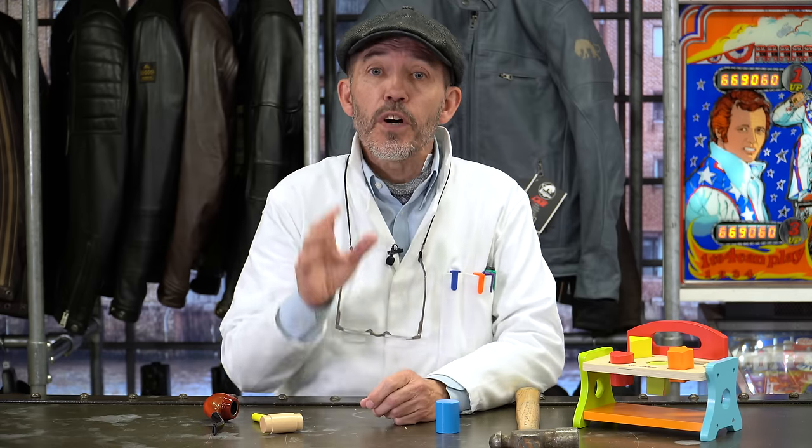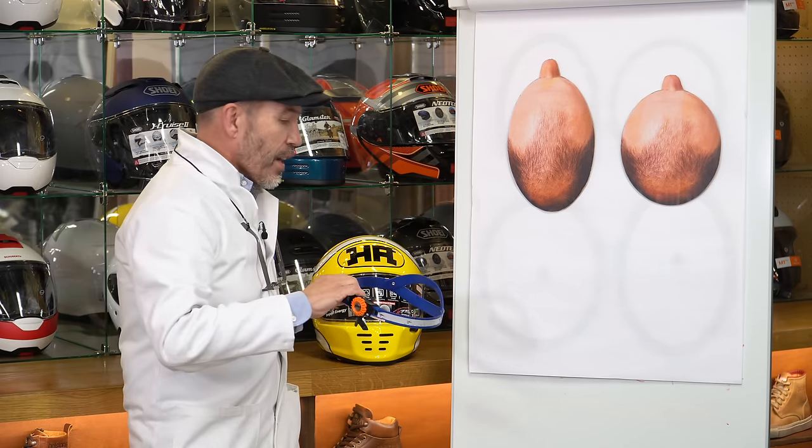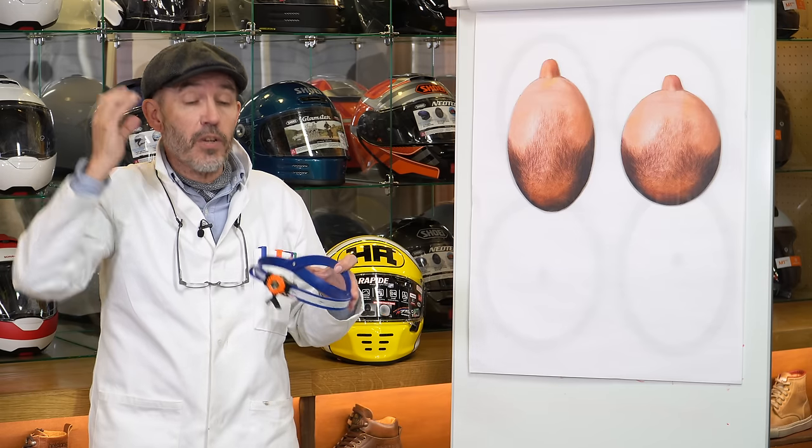I want to delve more deeply into helmet sizes and head measurement. First point: nobody is invariably a medium, large, or extra large across brands, because sizing changes very much from brand to brand. A head measuring 58cm in circumference will be a medium in Shoei but a large in Schuberth. When you come in for a helmet fitting, the starting point is still a measurement — we use a simple head measuring device that fits just where a helmet grips the skull, sitting just above the nose.